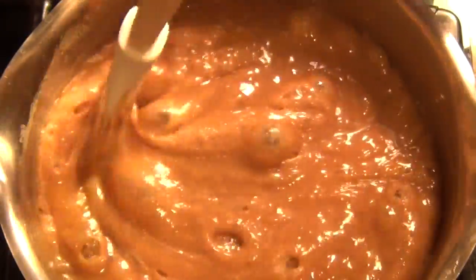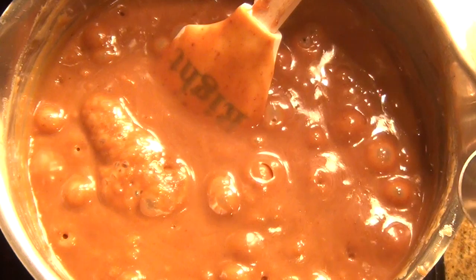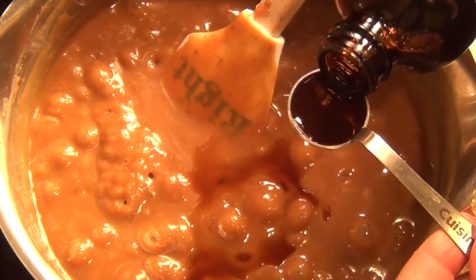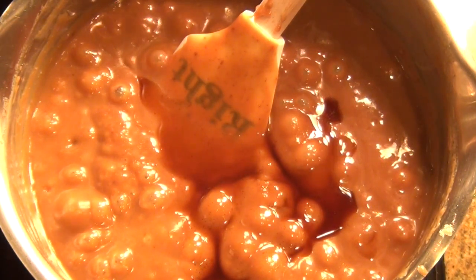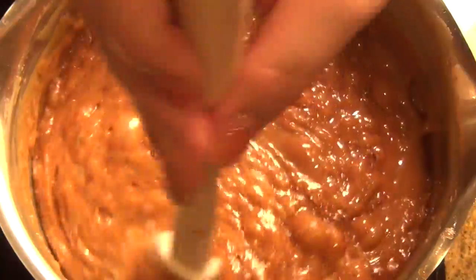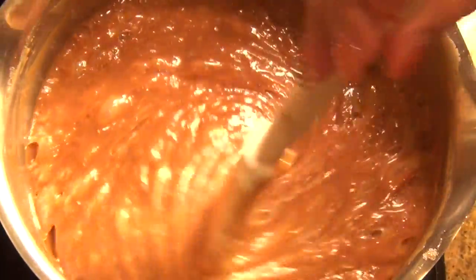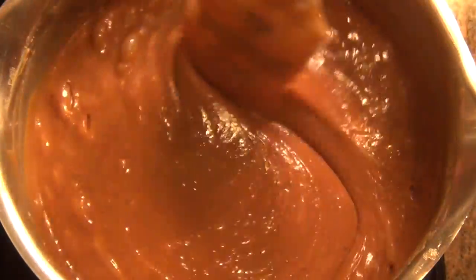We're going to let this cool down just a little before we go ahead and add the vanilla. Now that it's cooled down a bit — it's still bubbling but not anywhere near where it was earlier — I'm going to go ahead and add two teaspoons of vanilla. You can also use a little bit of almond oil if you like. It's just based on preference — you can do whatever you like. I'm going to mix this up really well and allow it to cool down just a couple more minutes. Then I'm going to grab my frozen apples while this cools down and then we'll dip them and add the peanuts and all the good stuff.